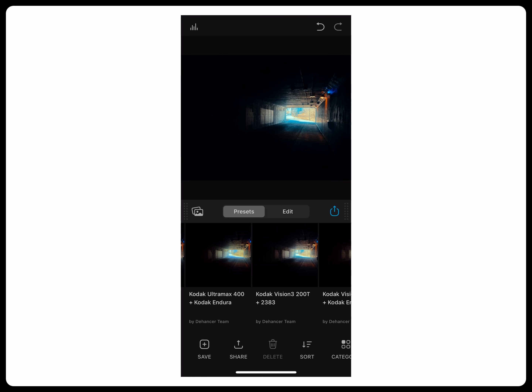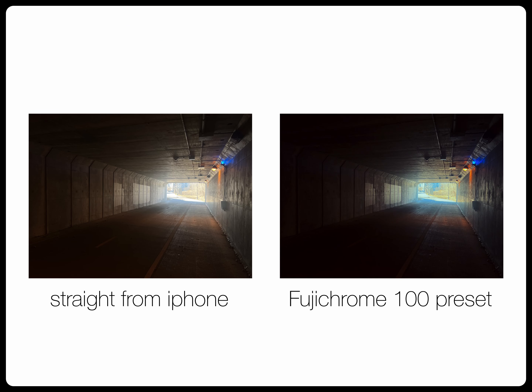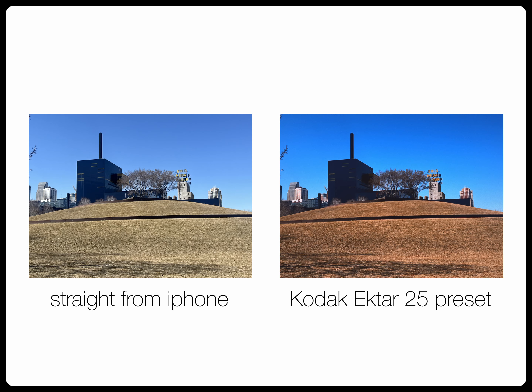They also just recently came out with an iOS app that I've been using for about a week or so, and it's also super simple to use. It has a lot of the same features that the plugin does. I think it's definitely worth it if you like the look of film but are still just kind of dipping your toes into the world of film photography or filmmaking.